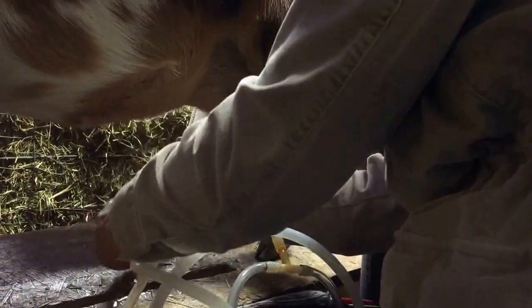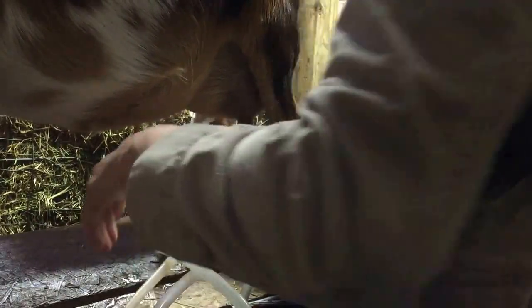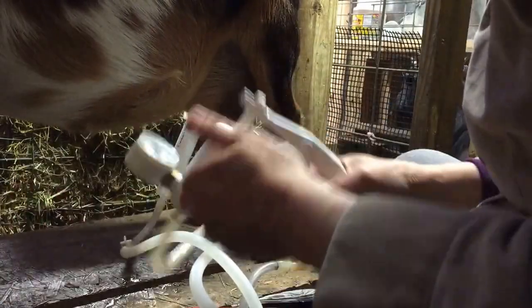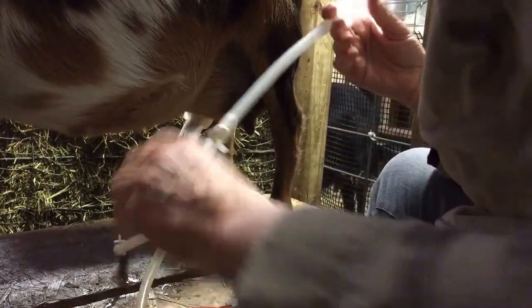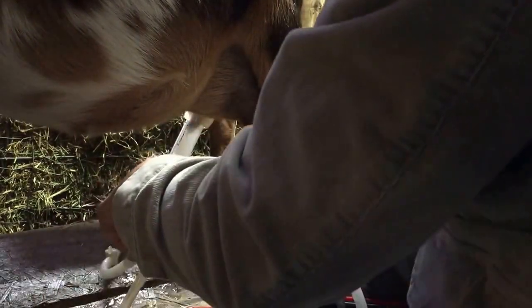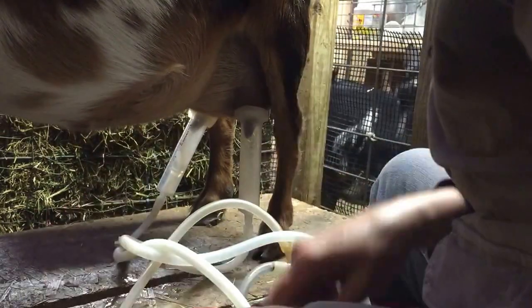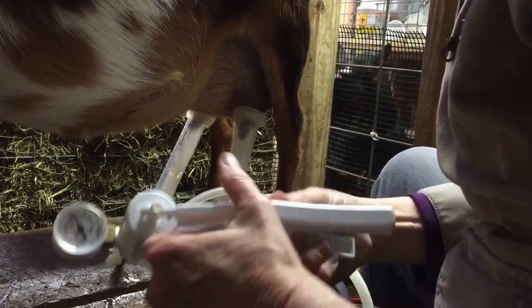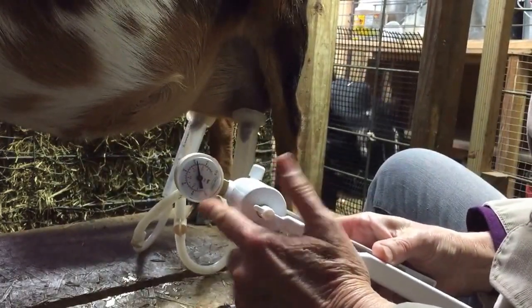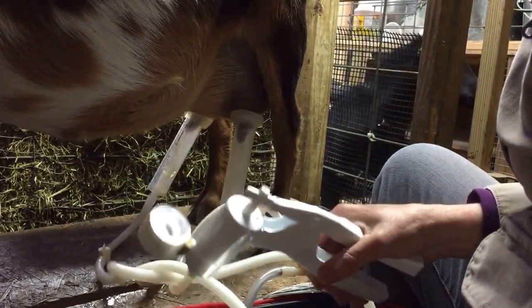You just take your lines and put it on the teat, then turn the valve to start the milk flowing. Check your gauge again — make sure it's staying at about 10. Take the second one, put it on there, and get the milk started. You only need to pump it a little bit because you can just hold it at about 10 and it will just flow until it's done.